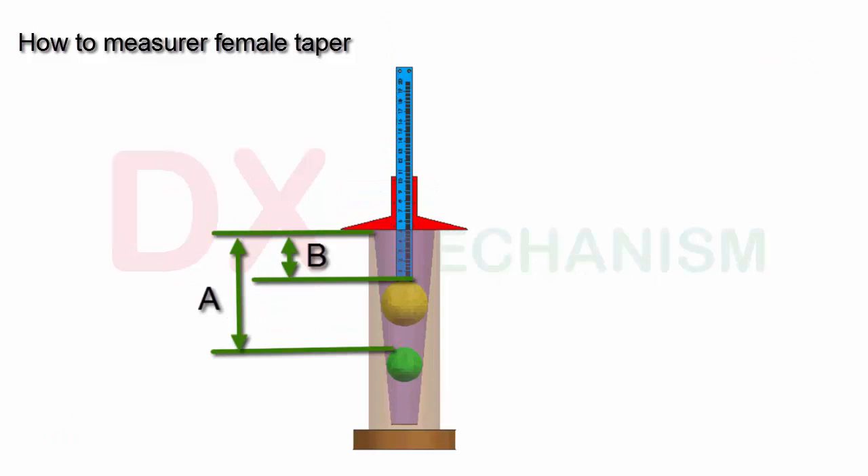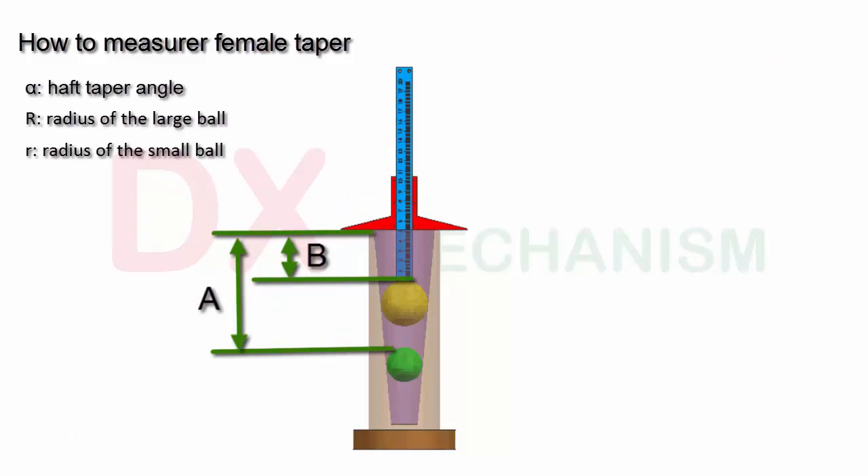How to calculate the taper angle: use plus or minus half taper angle. R is the radius of the large ball, and r is the radius of the small ball.